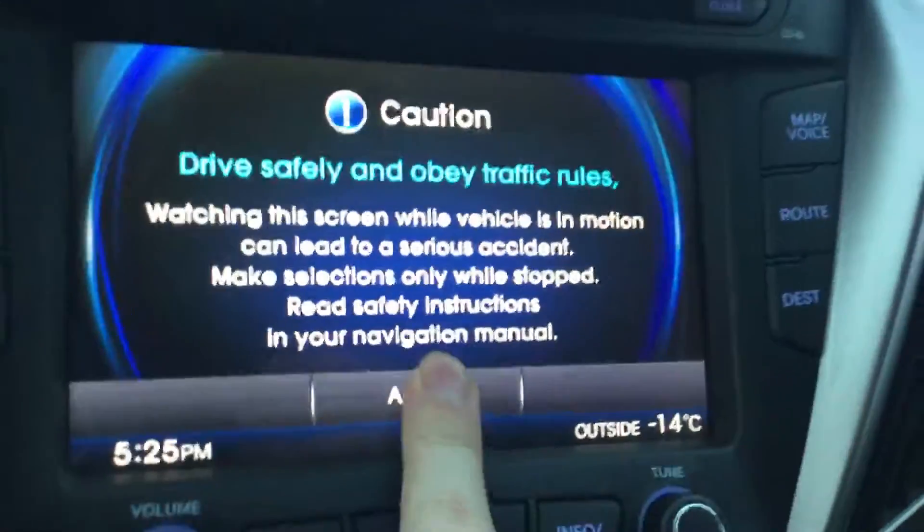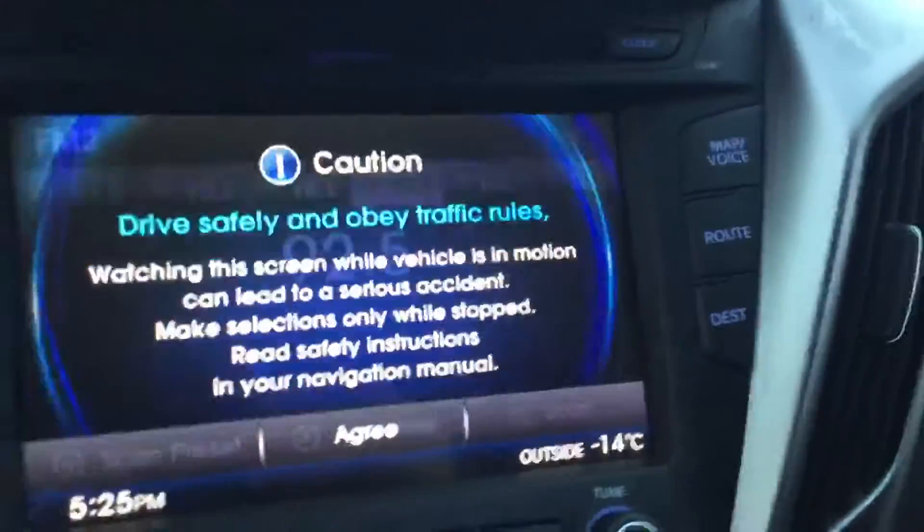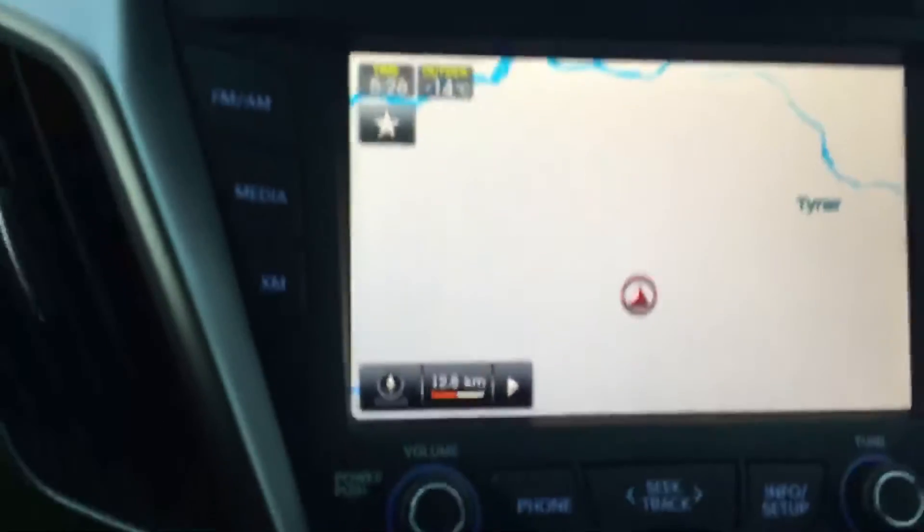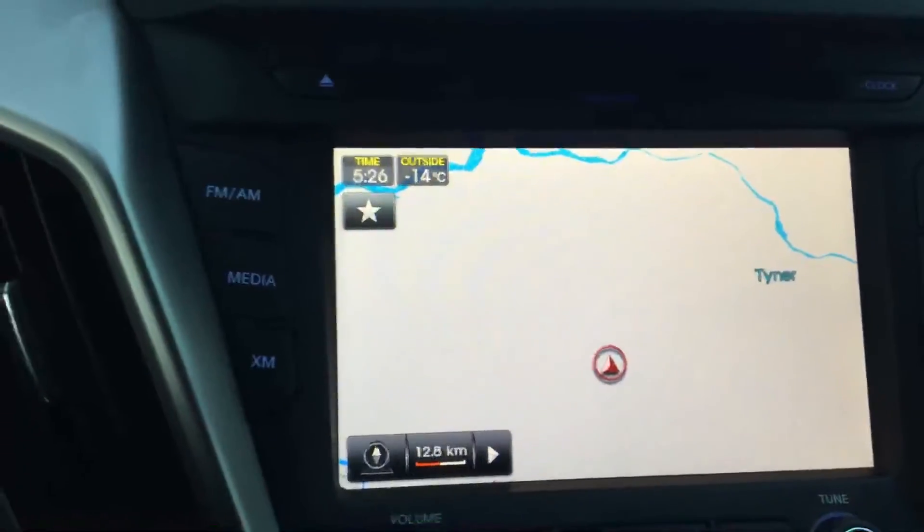Full touch screen deck, very easy to use. And then you also have your map and your navigation. Press it and navigation just pops up right there — very very easy to use.